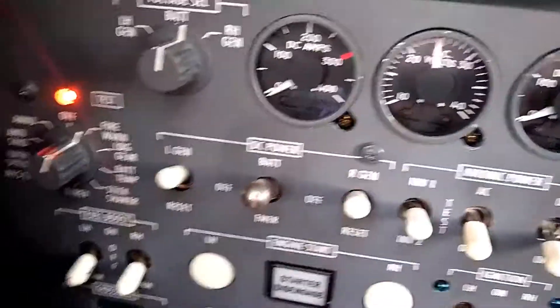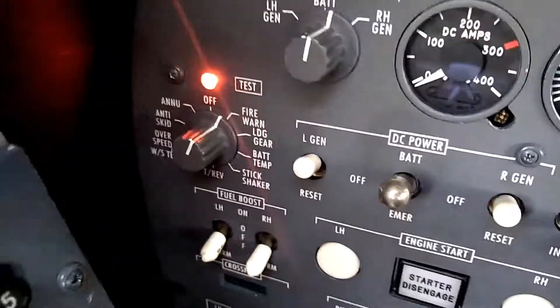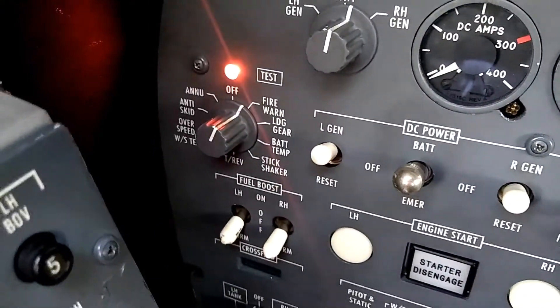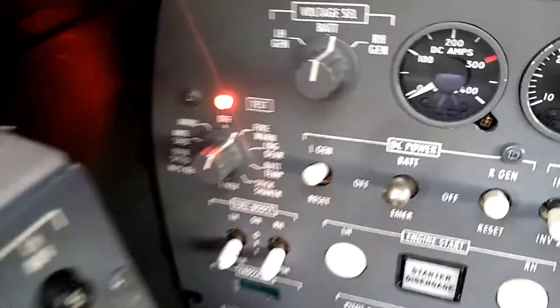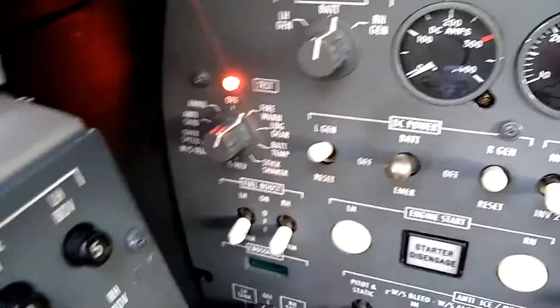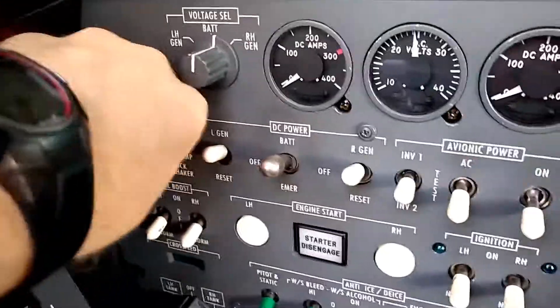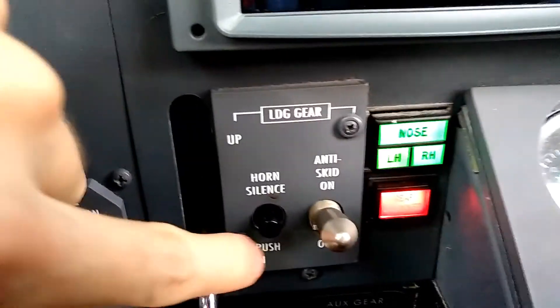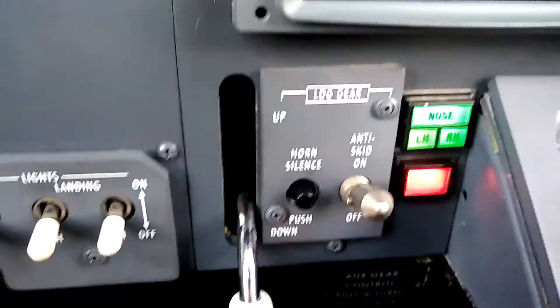We can move on to the next position, which is the landing gear. When we do the landing gear check we're going to see all four lights illuminate — the three green plus the red unlocked light. We'll also hear a gear warning horn, and the horn can be silenced. You obviously heard the horn and you can see four lights there.